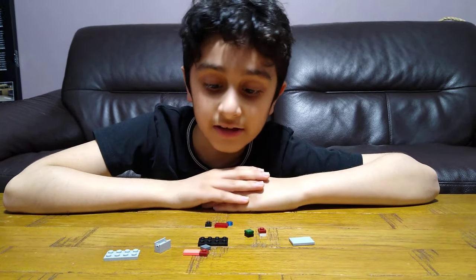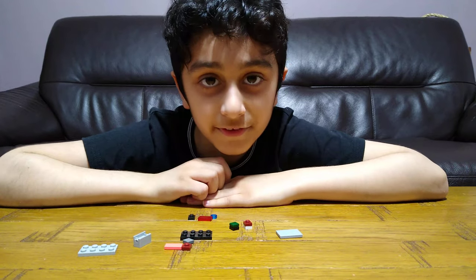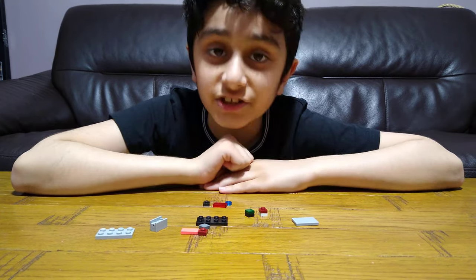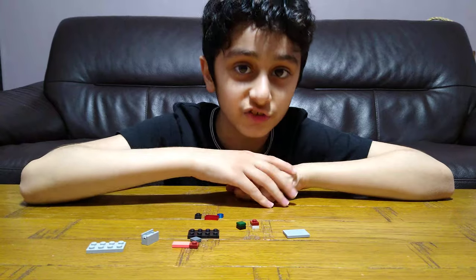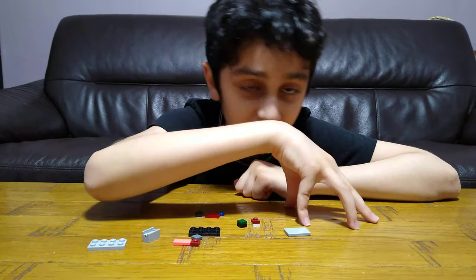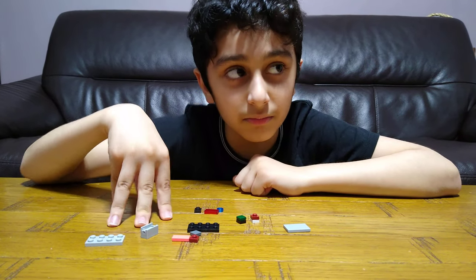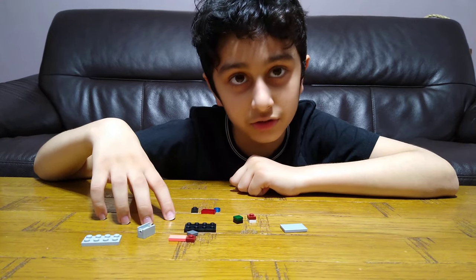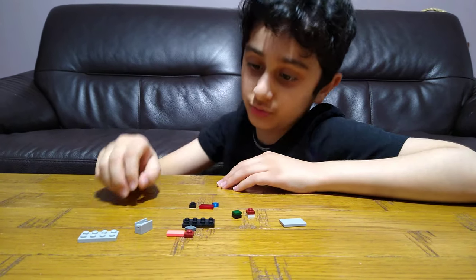Hey guys, today I'll be showing you how to make this block puzzle cube — it may be two studs higher. Before I start, I've got to tell you something: on my channel I've got lots of playlists, from puzzles to Transformers to Minecraft to Ninjago to Star Wars to Connects to Marvel Superheroes to Among Us and lots more. So, to build this puzzle cube...